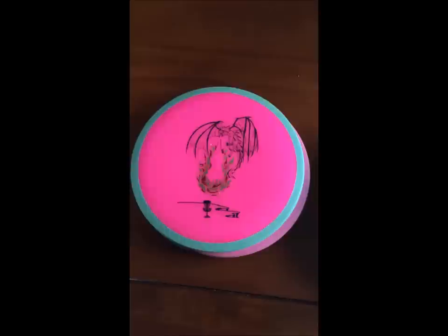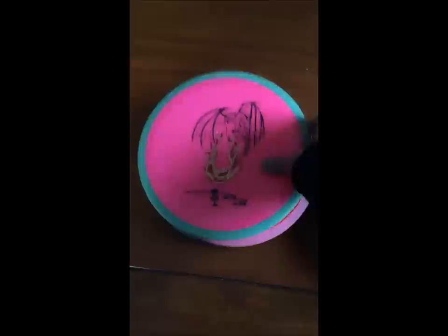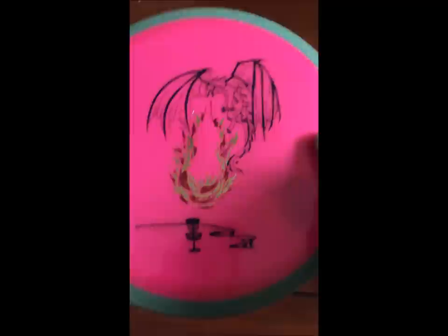The Fireball is a 20-millimeter distance driver by Axiom Discs, and this print — I'm telling you — is awesome. Amy Anderson, please make more prints; these are delicious. I love this color as well.